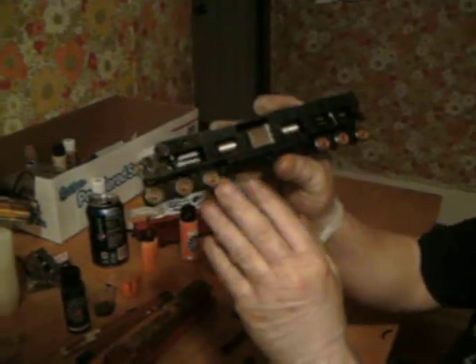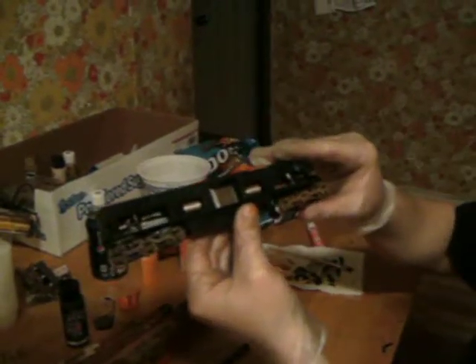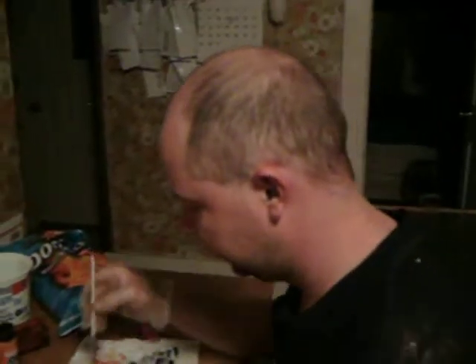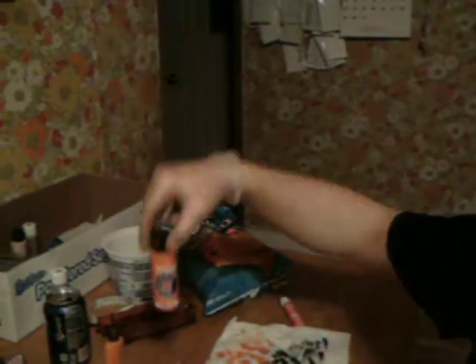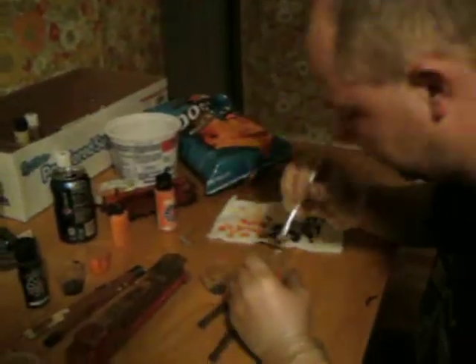Wheels, and what it's supposed to look like. I'll show you how easy it is to weather. Take a little orange — what I use is this stuff here. Then for the black, I use this. You can go to like Walmart, it's like a dollar or something, which is not bad at all.